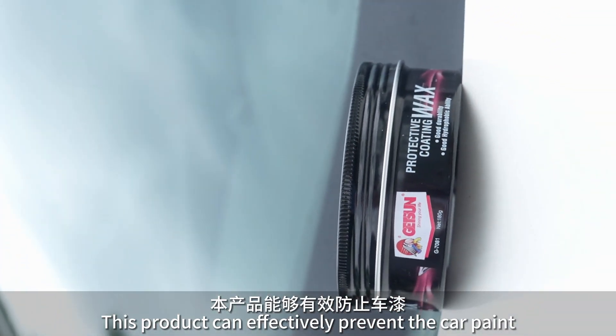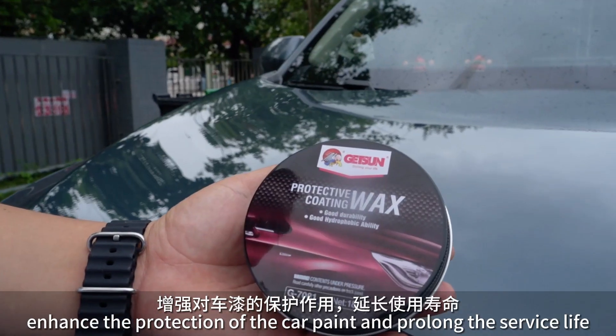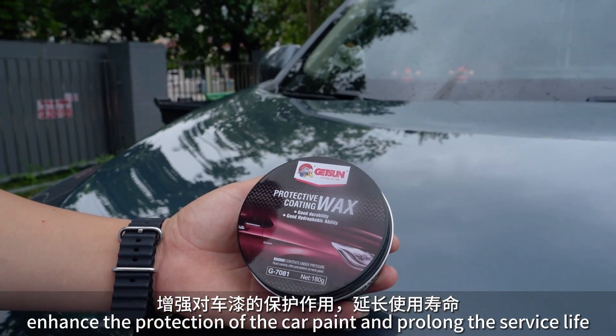This product can effectively prevent the car paint from oxidizing and fading at high temperature. It enhances the protection of the car paint and prolongs the service life.